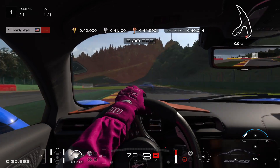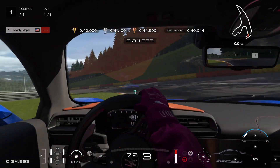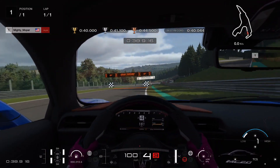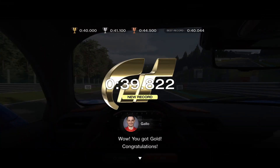Get back on the throttle once you hit those rumble strips on the left side. A little brake, back on the gas, run it wide, and you'll bag yourself a gold.